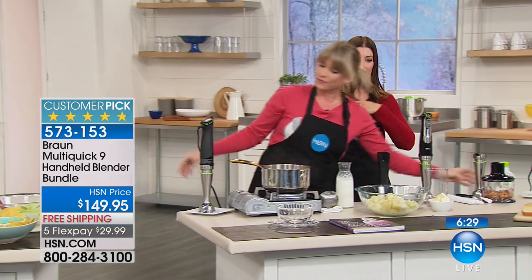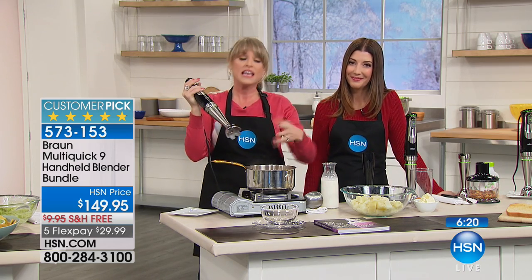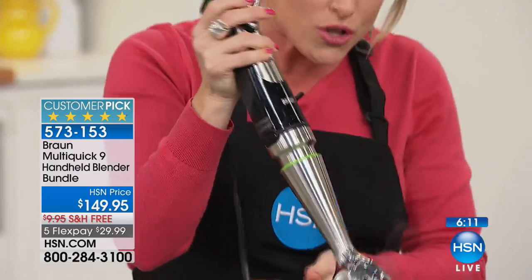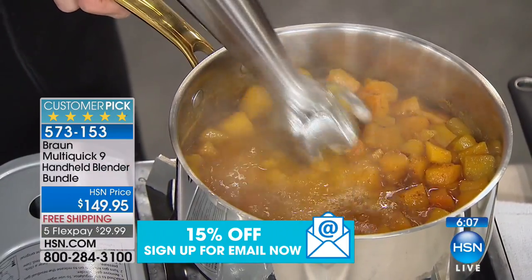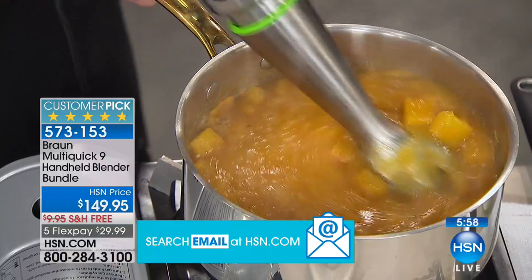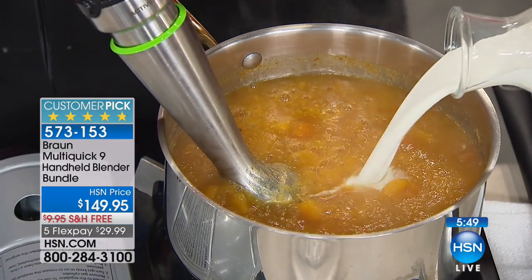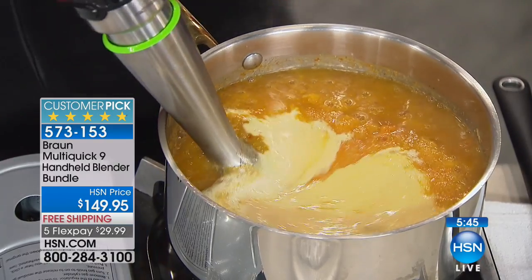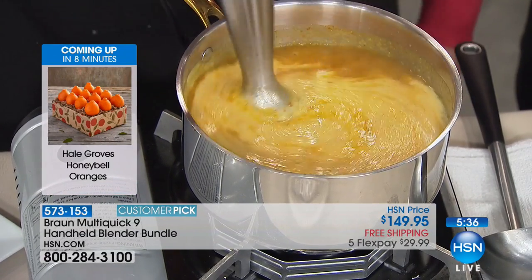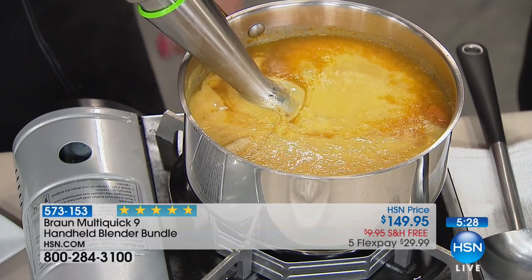The number one reason most people invest in a hand blender — and if you've been turned off by hand blenders because of splatter, Braun solves that. It's 700 watts, has that active blade, and is the only kind in the world that reaches down and grabs your food. The top reason people buy an immersion blender is for soups — no other appliance will go over a boiling pot. Whether it's homemade marinara or butternut squash soup, it creates its own vortex pulling food into the blade so you're not doing all the work.